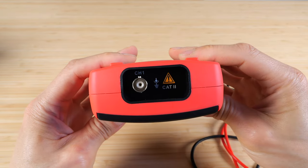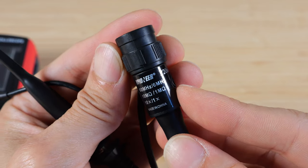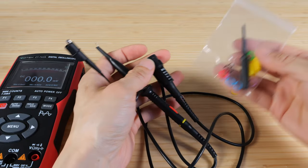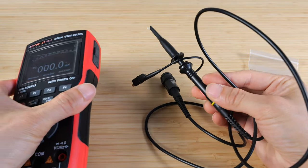On the top there is the scope input. This is a one channel scope. It comes with a 60 megahertz probe, which is plenty fast for this 10 megahertz scope. There are also plastic rings in different colors you can swap, but you don't actually need that because you only have one single scope probe — you won't get confused.